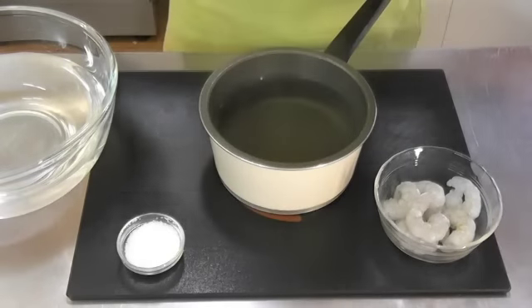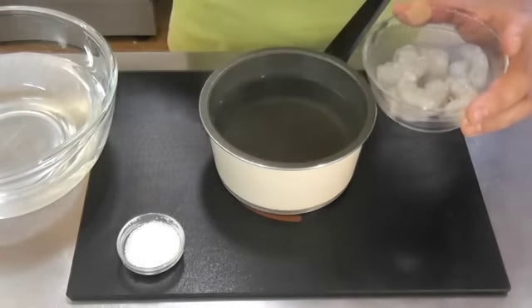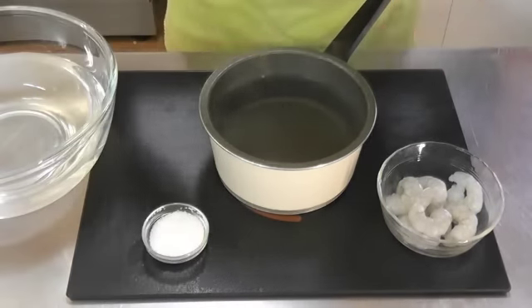We have some boiling water just come off the stove ready to go. We're going to use some thawed out prawns, fresh prawns — whatever you like — and some salt. The salt is already in the water, and I've just shown it here so that you know to salt the water.